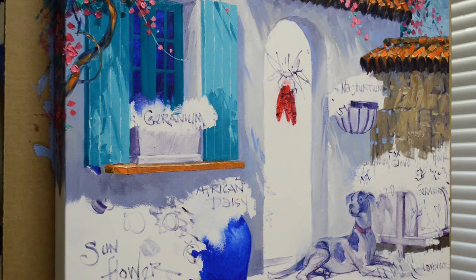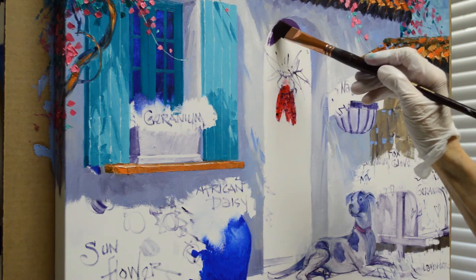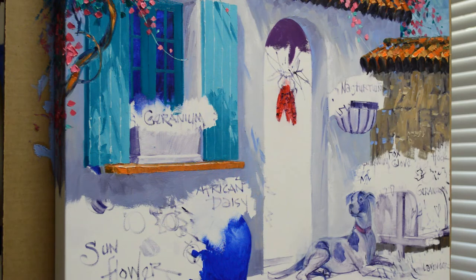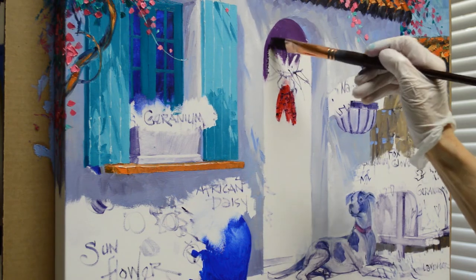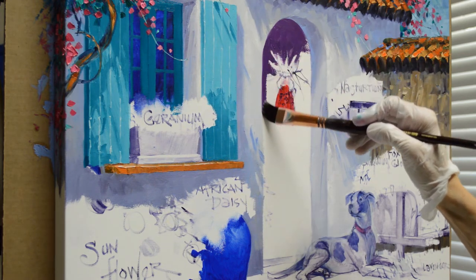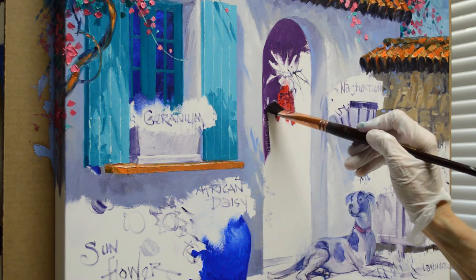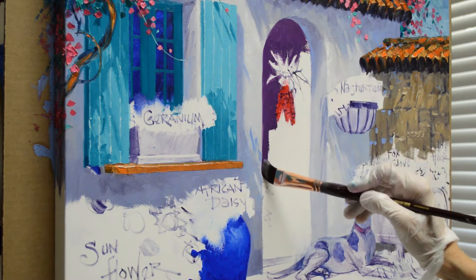Jenna asked me to paint the door a plum color, so I'm using a mixture of dioxazine purple plus magenta. This just makes a really pretty plum color. And we're going to have some Indian corn or maize on the door, so I just work around my sketch of that. I'll do that later - first I want to get my door in here. This again is a dark mixture of dioxazine purple plus magenta. That's a special color, a really pretty purple color.